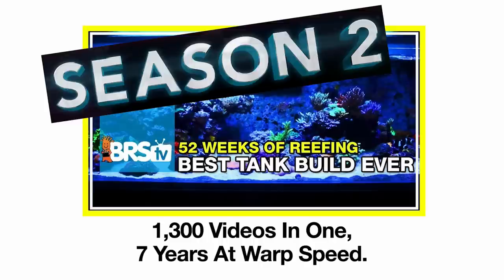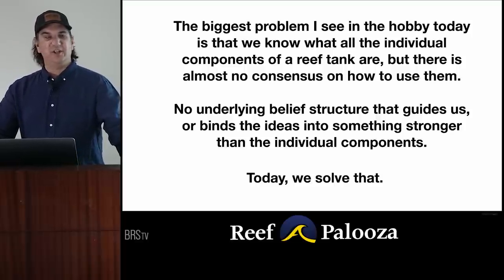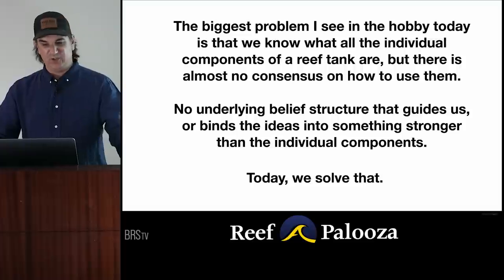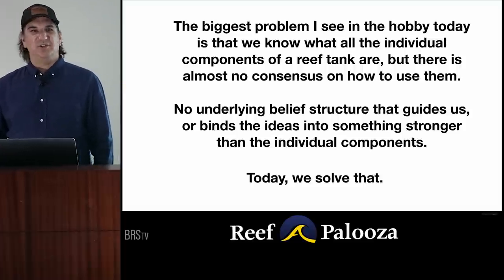Thank you guys all for coming out. This is Season 2 of 52 Weeks of Reefing. The problem I'm going to tackle today is the biggest problem I see in the hobby: we all know what the individual components of a reef tank do today, but there's almost no consensus on how we use them.